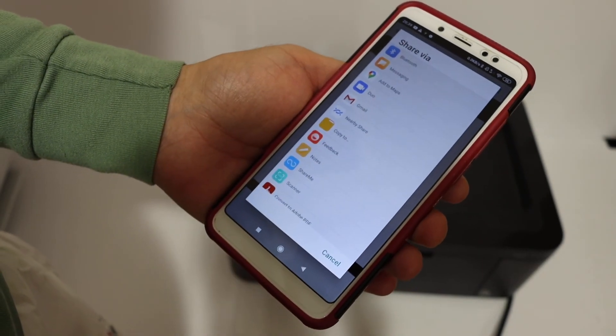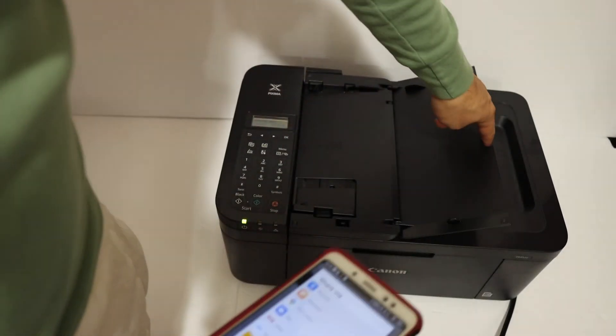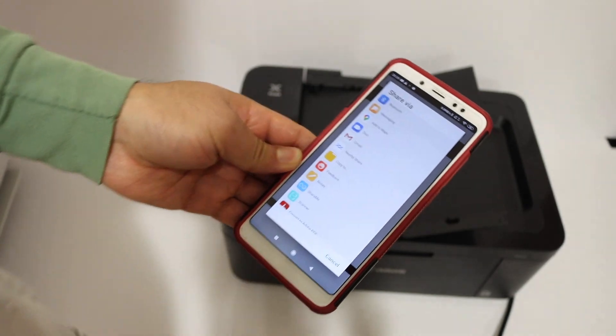Overall, you can use this printer for multiple scannings as well. If you want, you can use the top feeder tray to do multiple scannings. Thanks for watching.